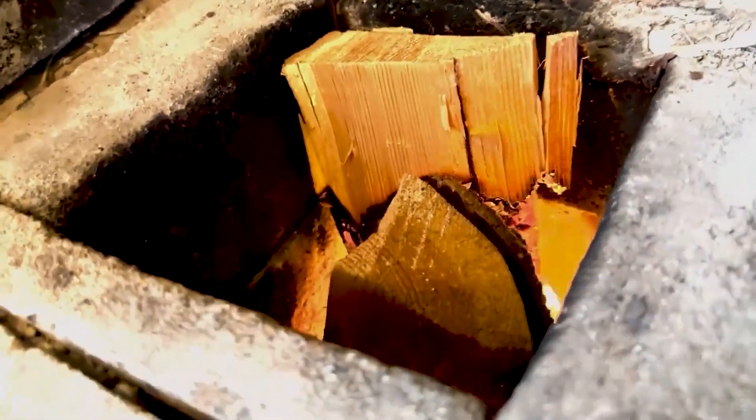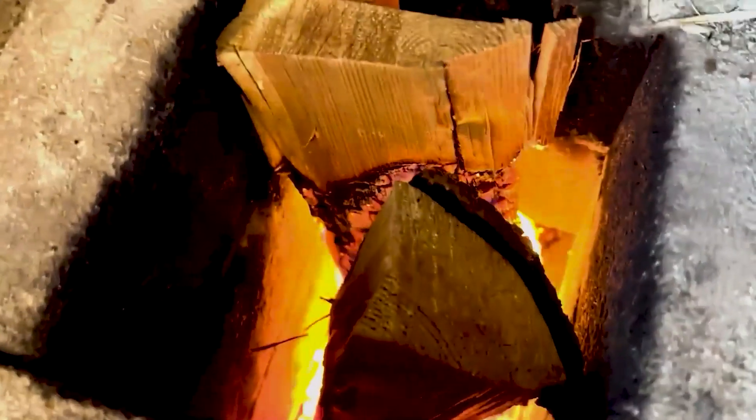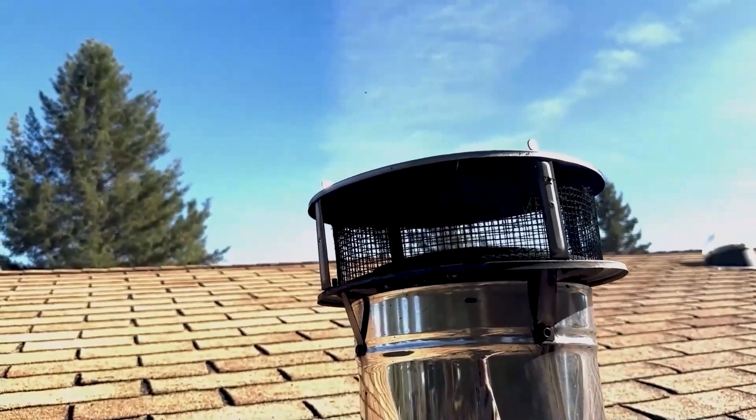This one, as you can see, has a lovely draw. There's no smoke escaping — this is working really well. We've got great temperatures rising up through here and out. Absolutely nothing visible coming out of that.